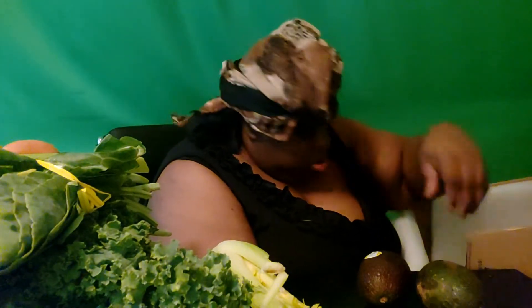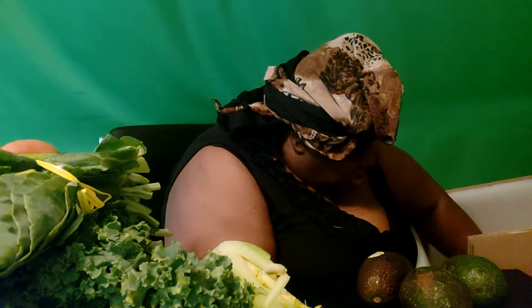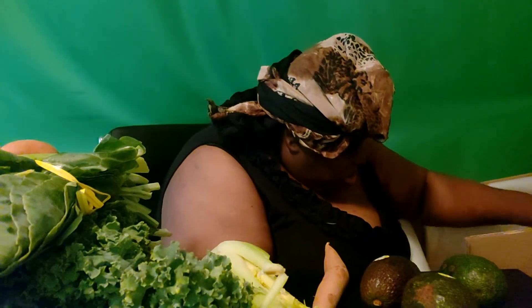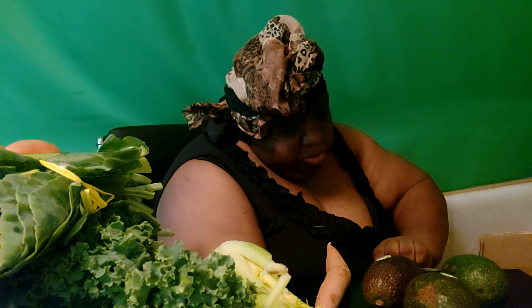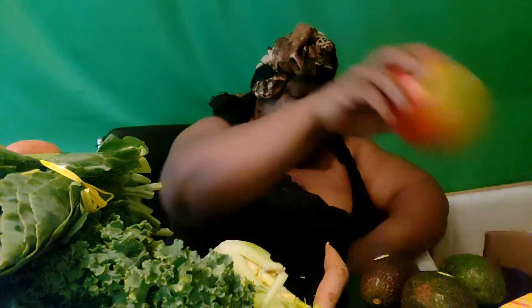I've got some avocados and some more produce. I've got a mango! Now this mango — the last mango I had was kind of green, but this one is a ripe mango. This is the mango I'll eat, not juice.